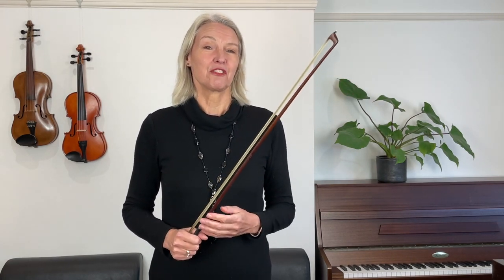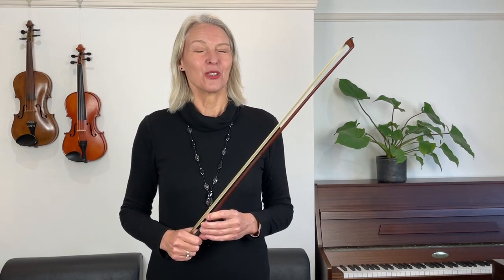Before I go ahead and answer Matt's question, I'd just like to say that if you want to feature in a future violin clinic, all you have to do is send me your video. You can just record on your phone — it's very easy to do. It shouldn't be any longer than one minute, and all you have to do is ask your question.